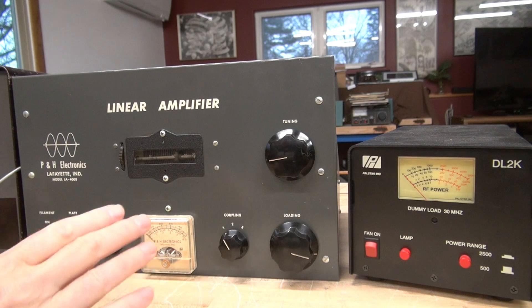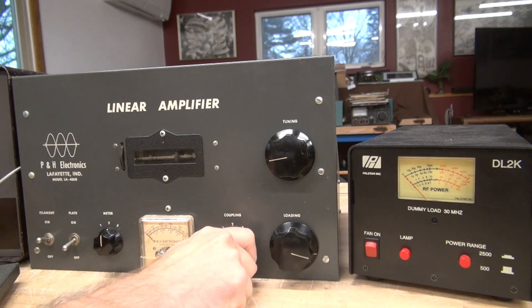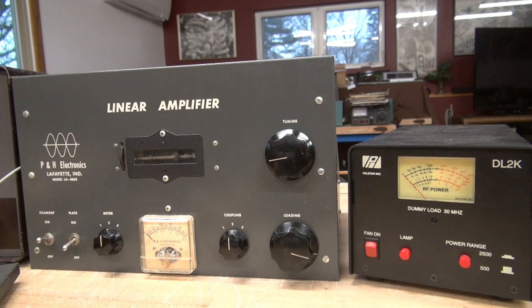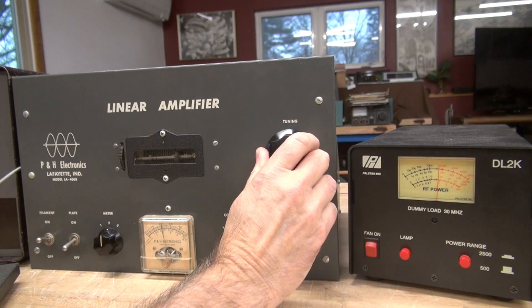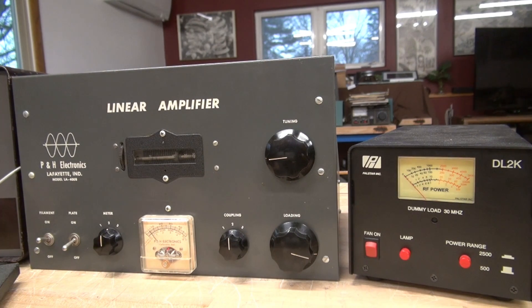Now switching over to CW mode. Coupling is still at one so we're putting out low power. Keying it — you can see the output power. Now watch what happens when I bring the coupling to position two — quite a bit more. Dipping the plate, I'm seeing about 200 watts. And now I actually have plate current on the Challenger — you can see me adjusting that too. The amplifier appears to be working great.